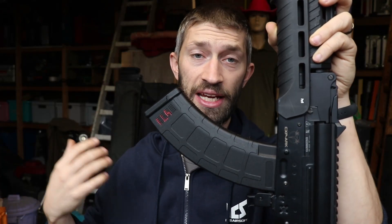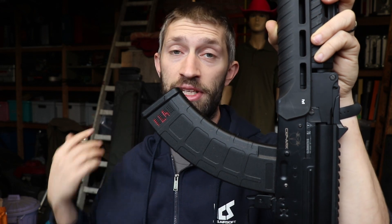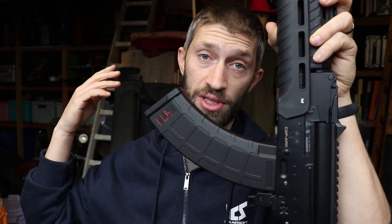Do you have an ICS ARC like me and have trouble finding the right magazine for it? I made a compatibility video about it but I learned some new stuff, so I want to share that with you.